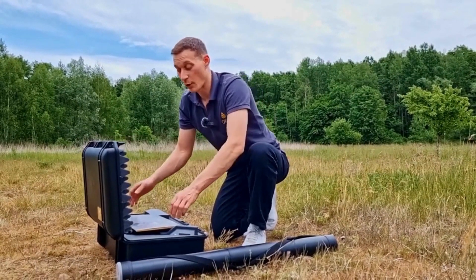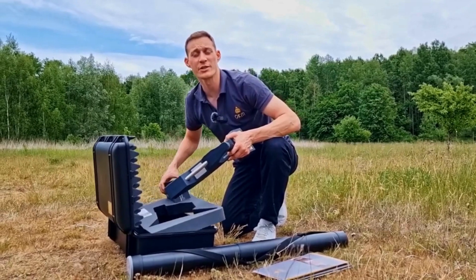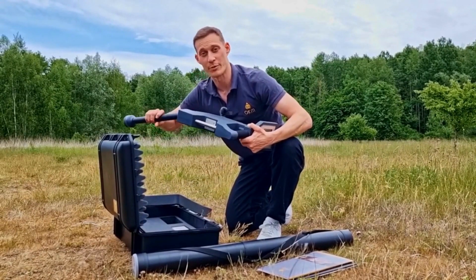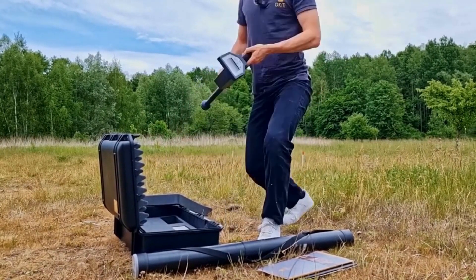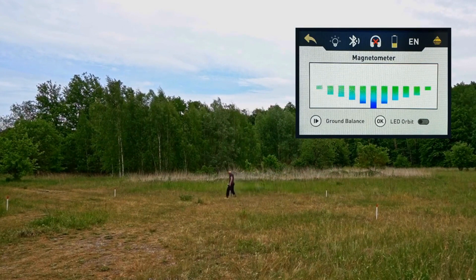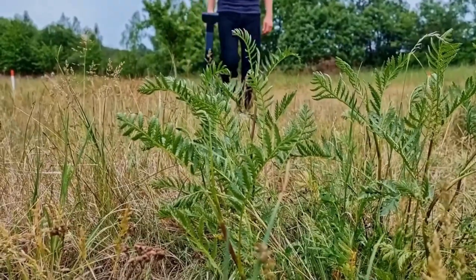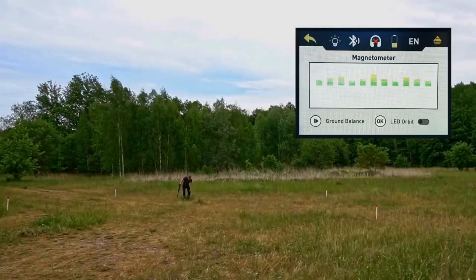We have now prepared the scan field with our markers and will now perform the first scan with the OKM Rover C4. To do so, we will use the standard probe and use the magnetometer operating mode. We are using the operating mode magnetometer to eliminate the scan field from trash such as nails or wires.